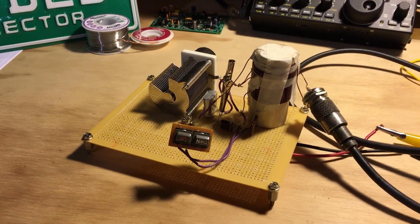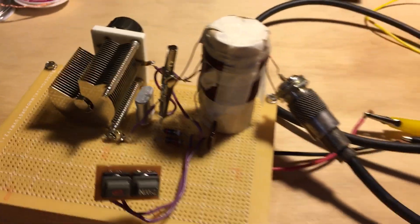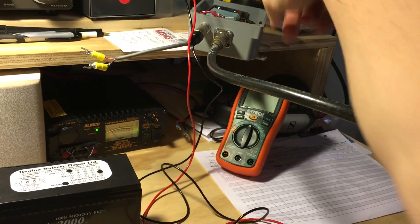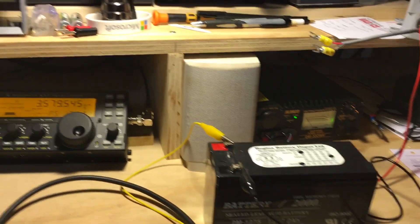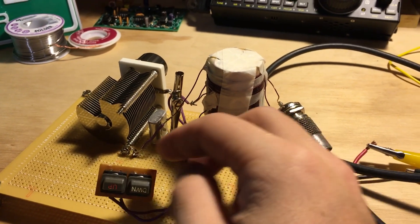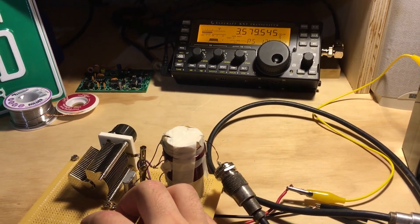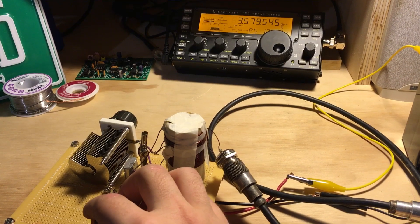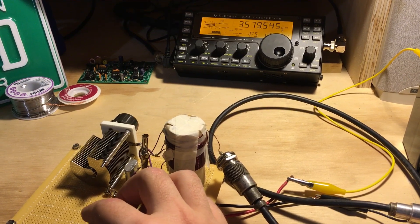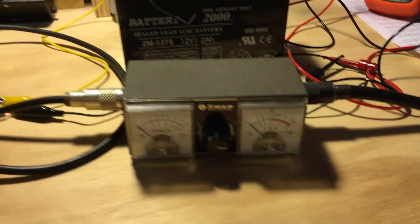Here's the Michigan Mighty Mite with the color burst crystal hooked up to a watt meter and to a homebrew dummy load, connected to a 12 volt battery as a power source. Just using an old switch out of an old microphone. With the variable cap adjusted, we seem to be having signal — there we go, the joy of oscillation!